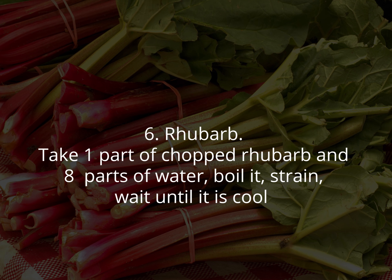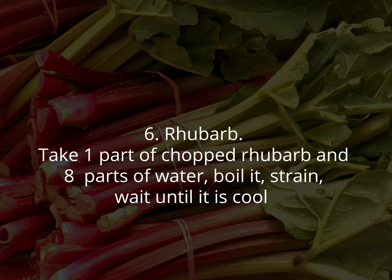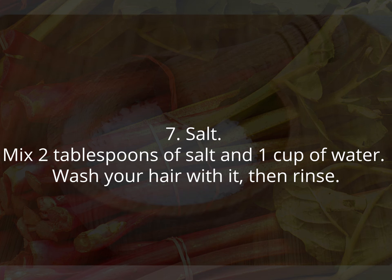Six: rhubarb. Take one part of chopped rhubarb and eight parts of water, boil it, strain it, and wait until it is cool. Put it on your hair for several minutes, but not longer than 10 minutes, then rinse thoroughly.